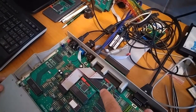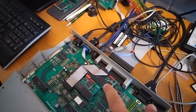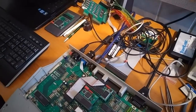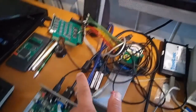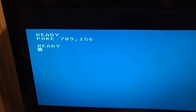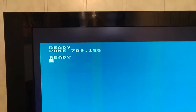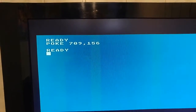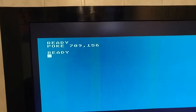This is the board. It's a piggyback board that plugs on the GTIA chip and allows you to output the video as an RGB output, so you get a very sharp, very clear image, as you can see in this demo here. This is the connection, or the video output from the regular composite S-video, where the image is not so sharp.